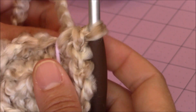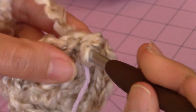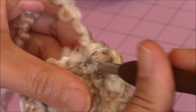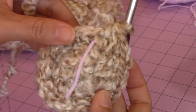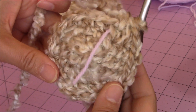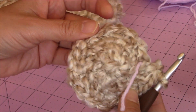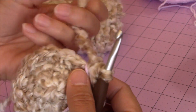Move your yarn marker up for the next increase round and repeat the same pattern: one single crochet into two stitches, then two single crochet into the third stitch, repeating all the way around back to the yarn marker. On that round I had 21 stitches — I had one stitch left so I just made one single crochet into that last stitch. As long as it's looking approximately the same as mine, move the yarn marker up and repeat the same increase round.